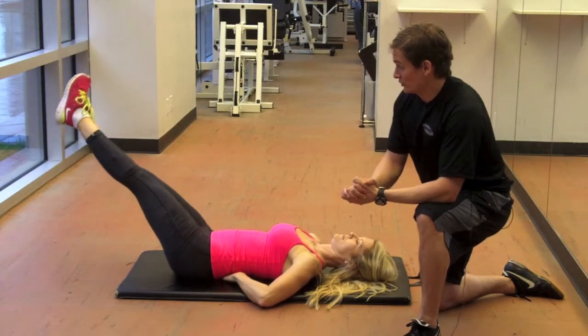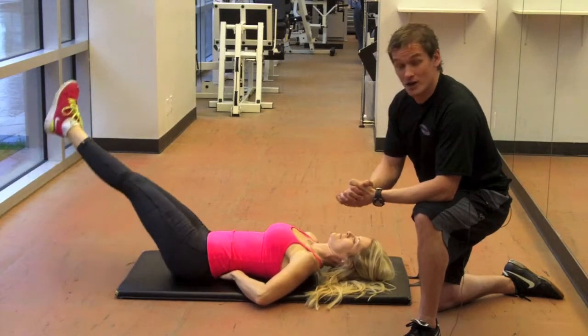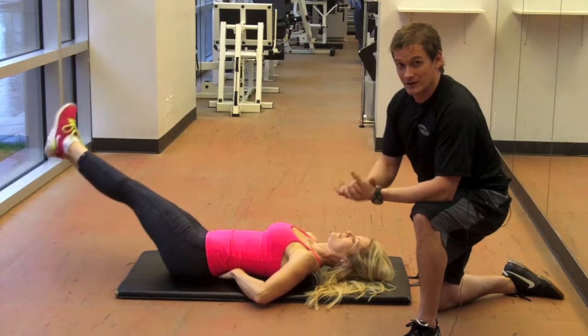You can also go both directions, so let's reverse the direction there. Perfect. Very good. I'm Craig Boyd with 100BestAbExercises.com. Give that one a try.